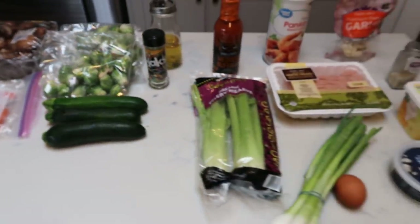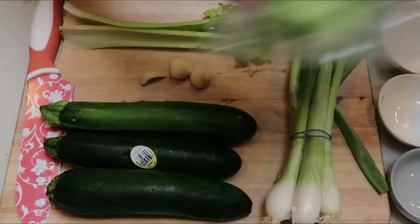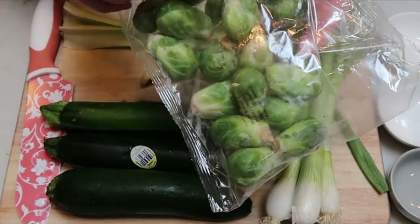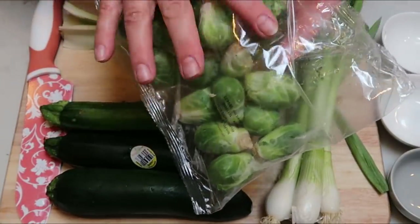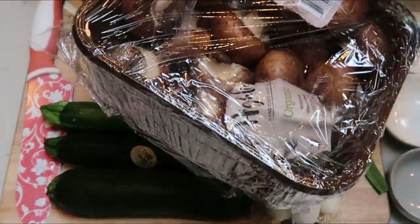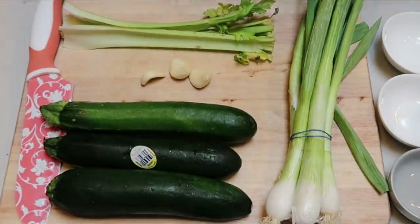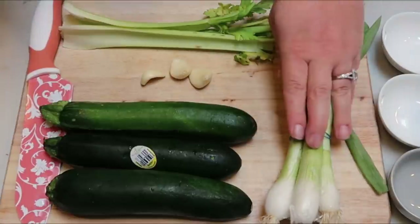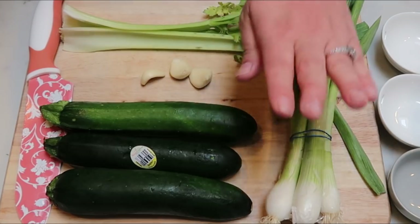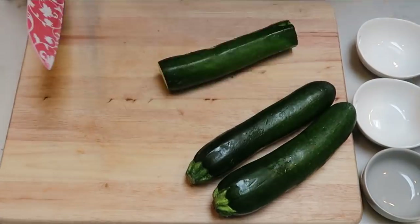Let's make some lunch! The first thing we're going to do is chop. I'm not going to chop the Brussels sprouts — I'm going to roast them whole because I like them better that way. I also decided I like mushrooms roasted whole — they're nice and juicy when you bite into them. I'm not going to cut the baby carrots either. So I just need to chop green onions, celery, and garlic for the meatballs, and the zucchini for roasting.